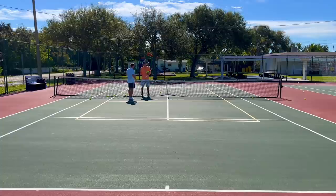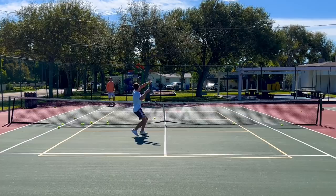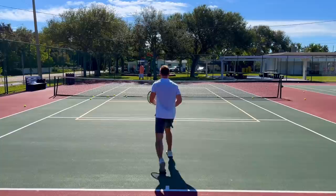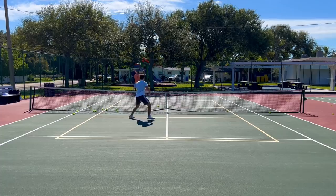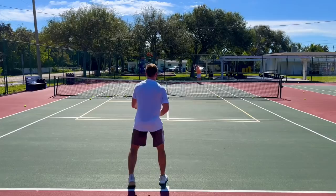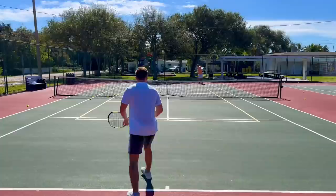Now I'd like you to work on volleys in transition. You're going to start at the baseline, I'll give you an approach shot — hit it back to me and then transition into volleys. We'll keep it in play until you go into the corner, but you start from the middle of the court. Good — put it away. One more time. The sun is bad, right? Try again. Nice volley there — come in, overhead. Good, put it away. Good job, nice.